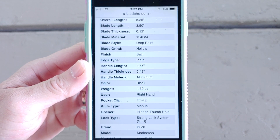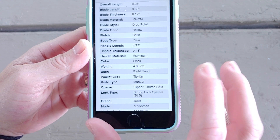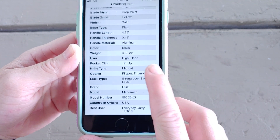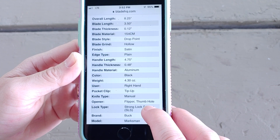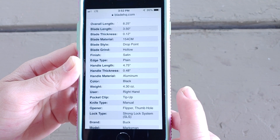Alright guys, here we are with the specs. These are from Blade HQ. I think I'm missing one. There's some more for you. So if you want to check these out in a little more detail, go ahead and pause. And we're going to move on to some size comparisons.